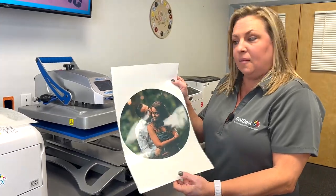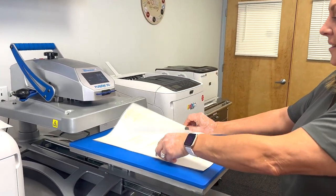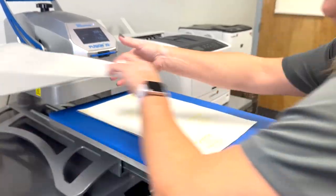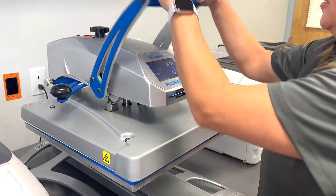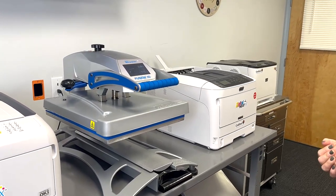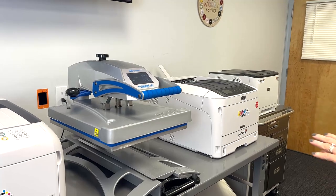Now my design is printed. I'm going to put it into my heat press face down, with the glue sheet or B sheet on top. Cover with parchment, and for this paper we're going to press at 310 degrees for 120 seconds.